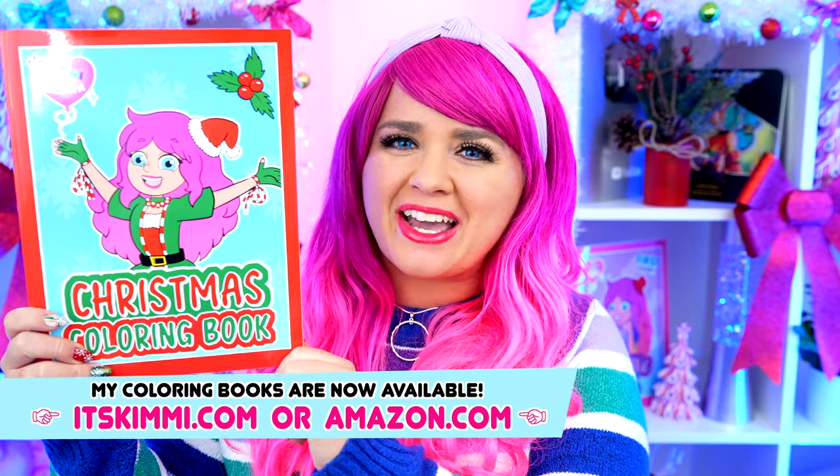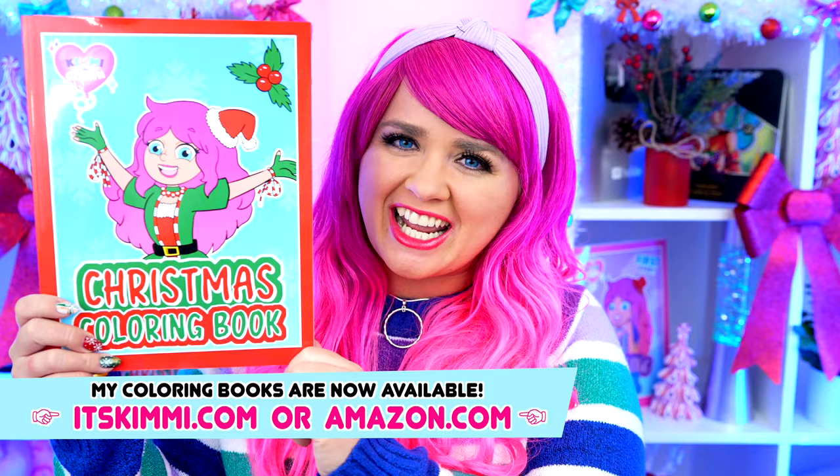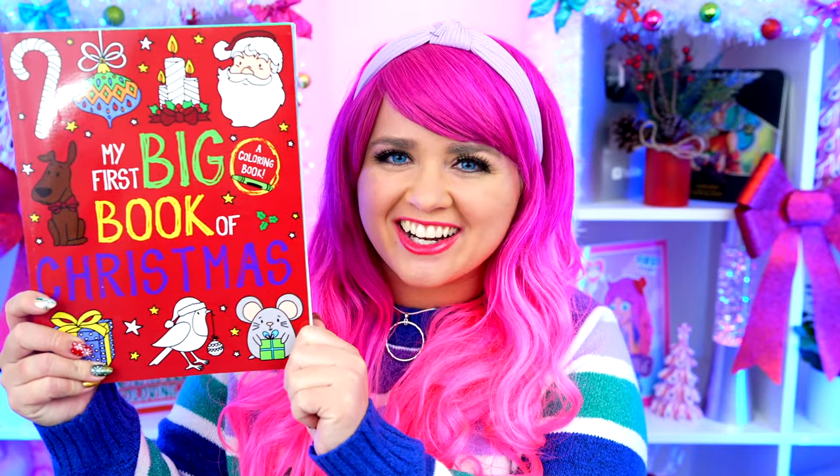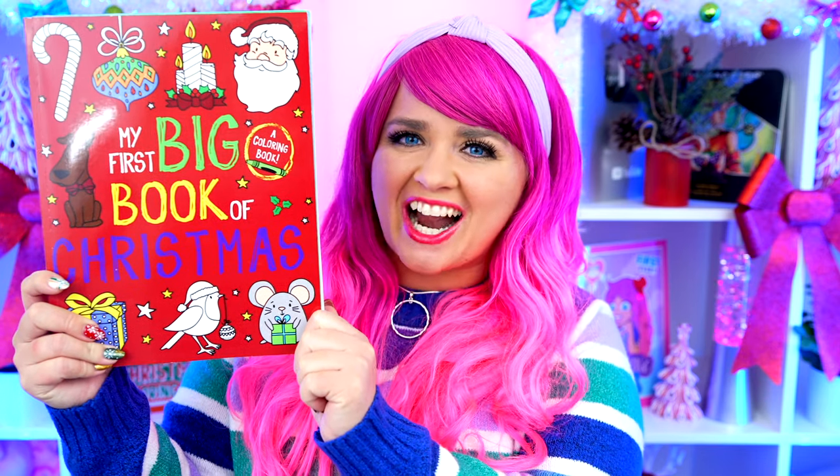Hey everyone! It's Kimmy here and welcome back to another coloring video! Be sure to get your copy of my Kimmy the Clown Christmas Coloring Book at itskimmy.com or Amazon! Today I'm going to be coloring in my first big book of Christmas using markers! Let's get started!